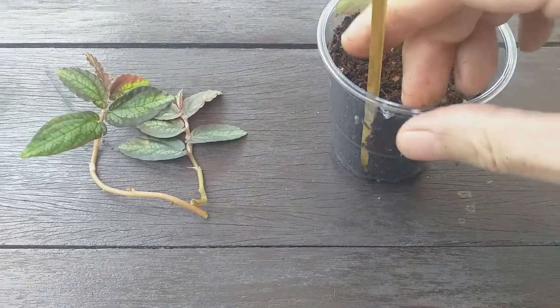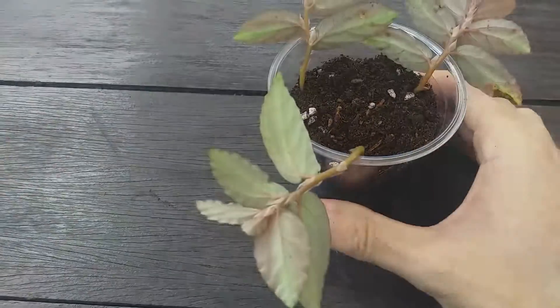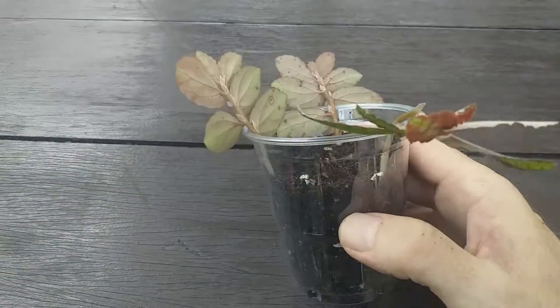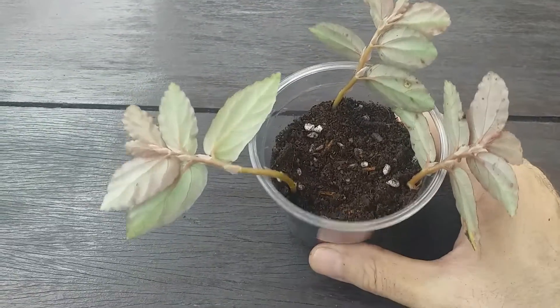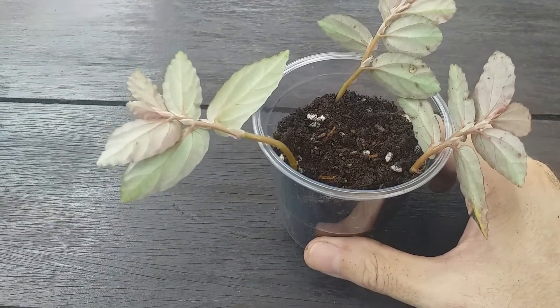When repotting, any general purpose compost can be used. A soil-based or peat-free compost with added organic material such as cocoa peat or garden compost will be ideal.